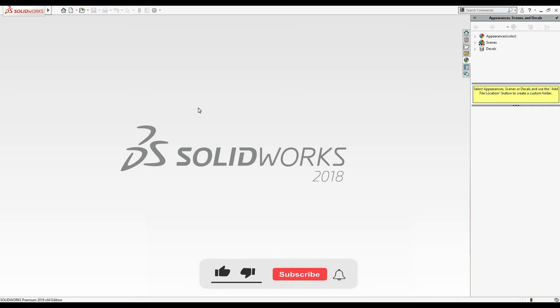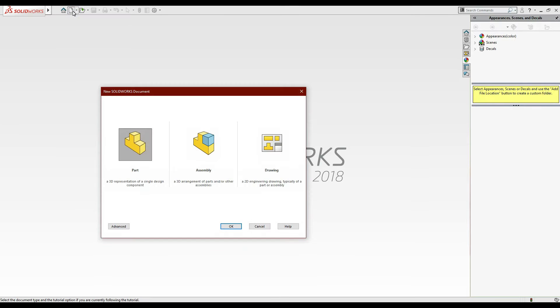Welcome to Kairi Station. Today we are going to do a slider-crank mechanism in which we will draw four to five parts, then assemble them and do a motion effect on them. So let's start the first part.